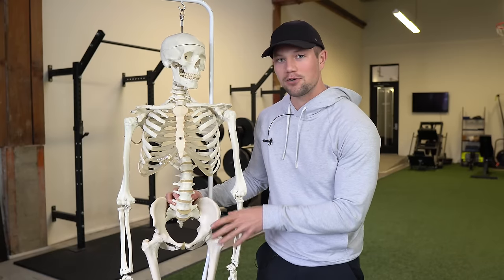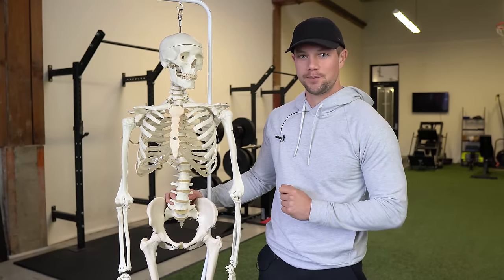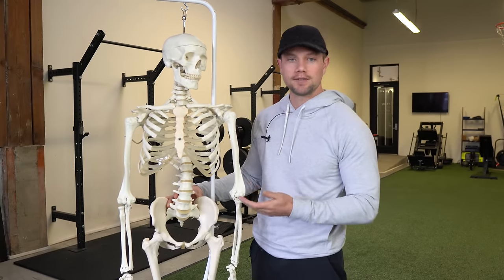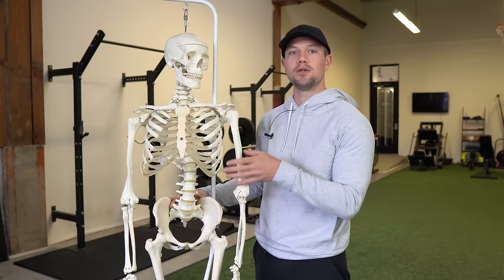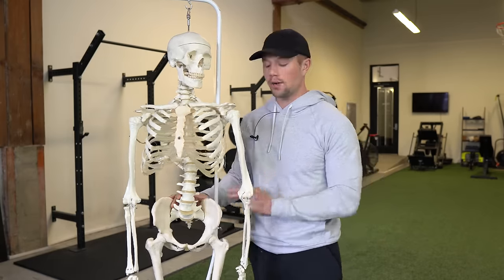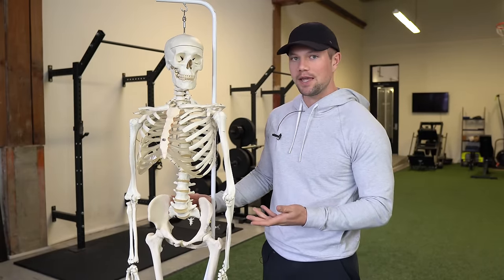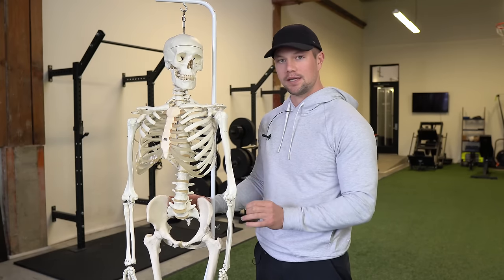If your hips are feeling all locked up and crappy and nothing really seems to work long term, this video is for you. A big issue with a lot of the common fixes on the internet for tight hips is that they're predominantly based around stretching and they don't educate the hip how to actually move better with the rest of the body. It's important to first open up space within the hip itself so we have more freedom of movement, but what do we do with that space once we actually have it? That's the question and what I think a lot of people miss.